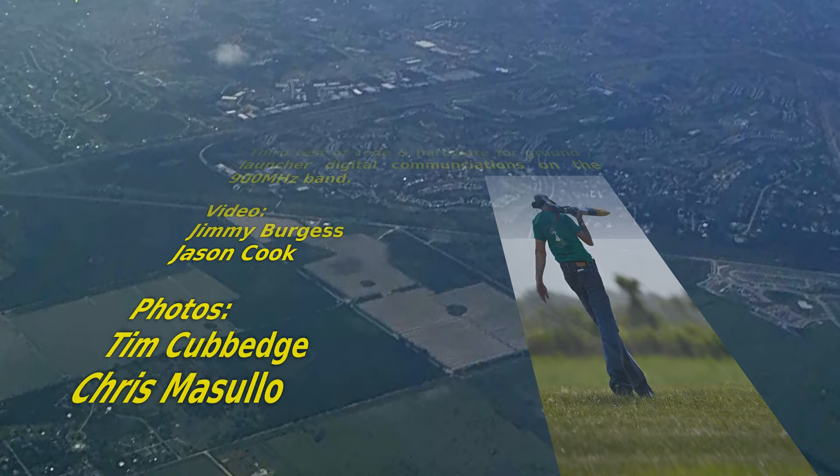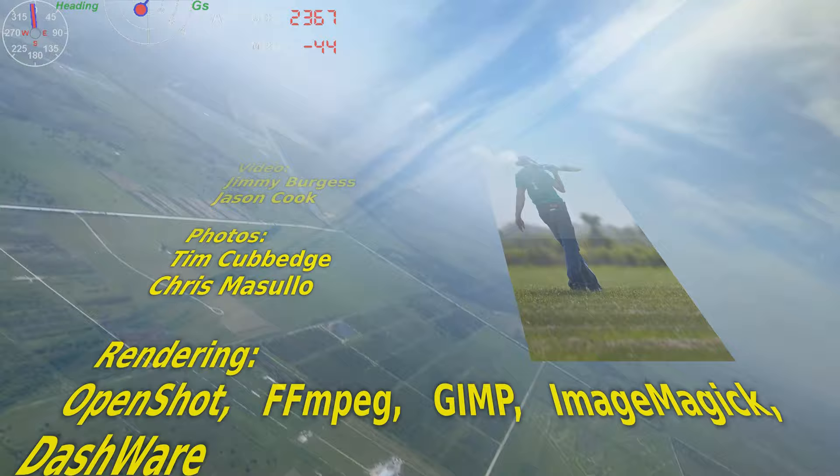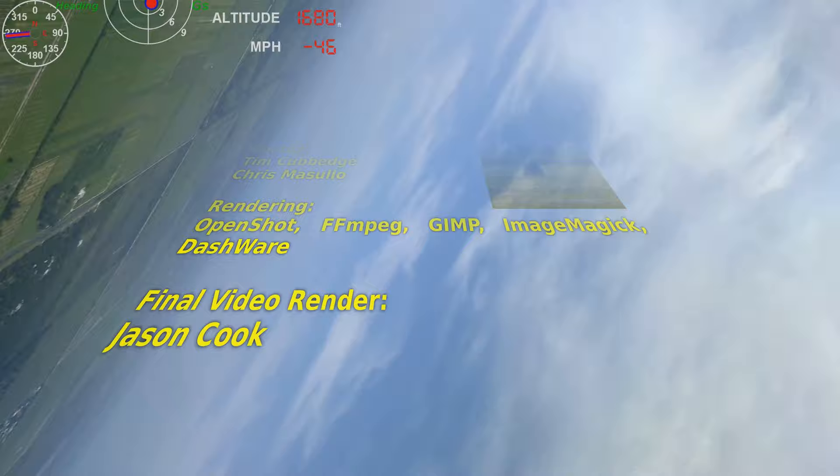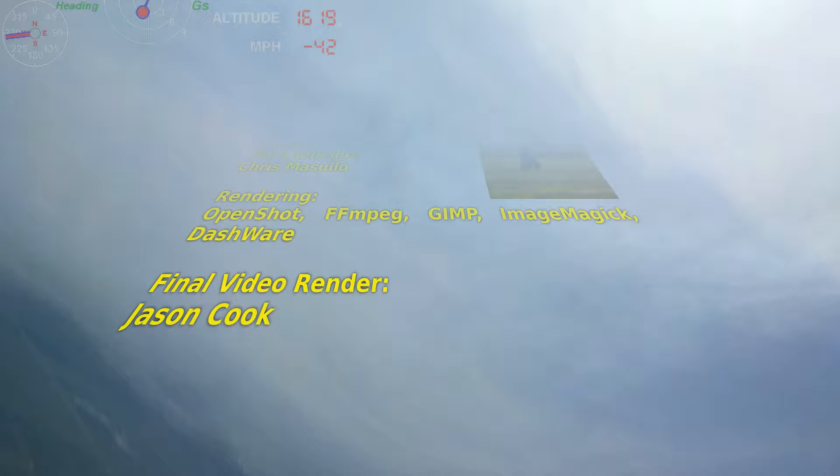Good. 120 feet. 100 feet, 3 and a half down, 9 forward. 5 percent. 105. Okay. 75 feet. Starts looking good. Down at half. 6 forward.